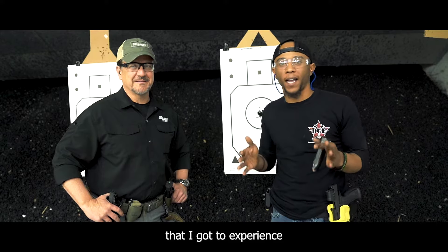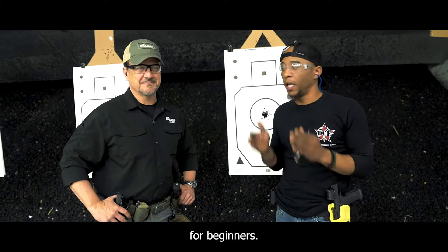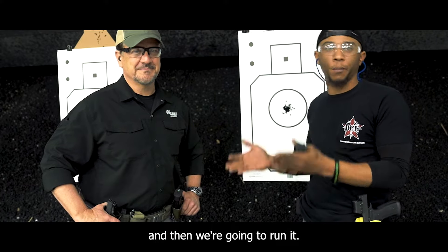What's going on guys? Devin with DCF Guns. We are here with Larry from Six Hour Academy. One of the great drills that I got to experience while I was here was how to find my holdover for beginners. Larry's going to describe it for us and then we're going to run it.